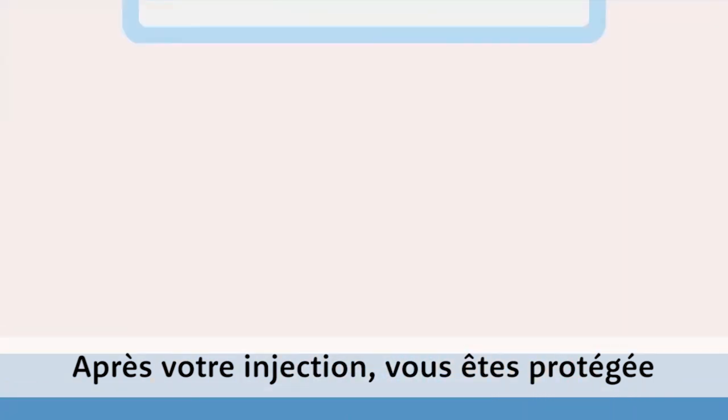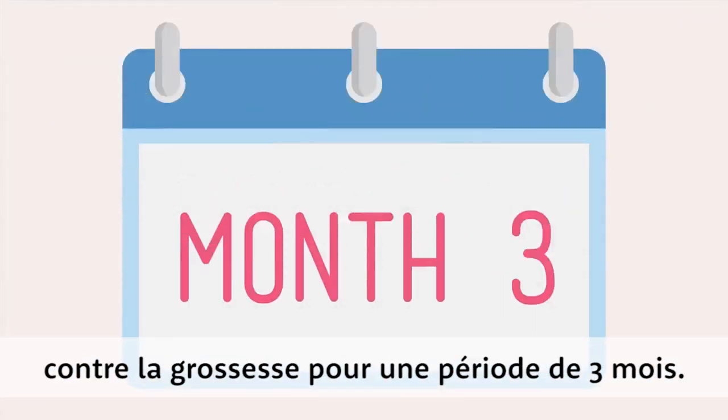After your injection, you are protected against pregnancy for 3 months. For more details, check out our website.